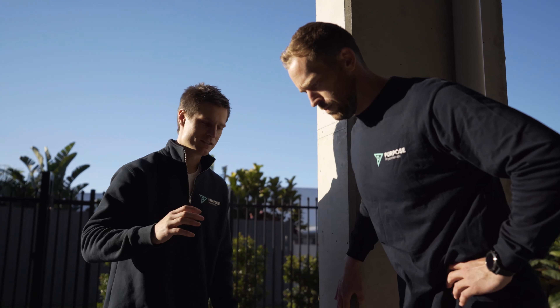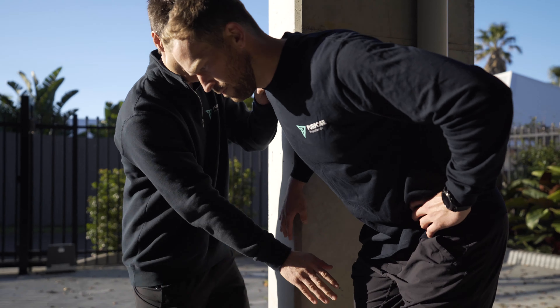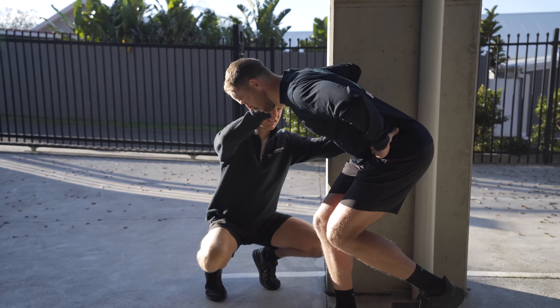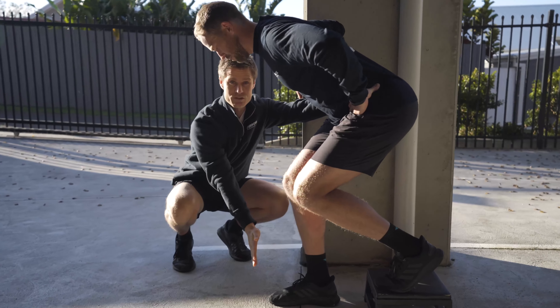For this next part of the exercise, he's going to hinge at the hips. He's going to fall into a hip hinge as he bends the knee as well. But it starts with the hinge at the hips first. Sink down into that. Notice the finish position — shoulders in front of toes and knee.